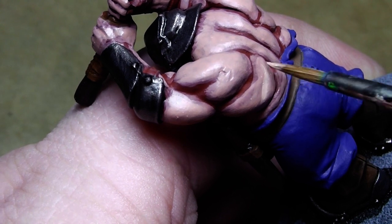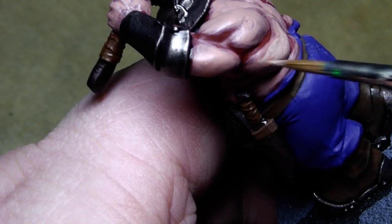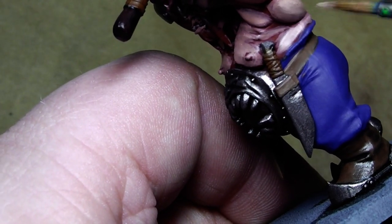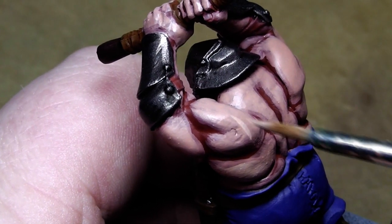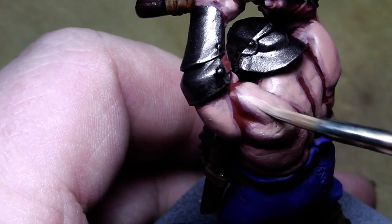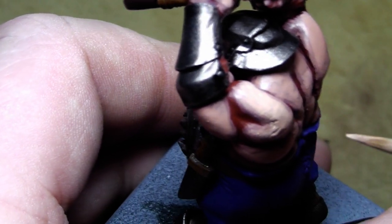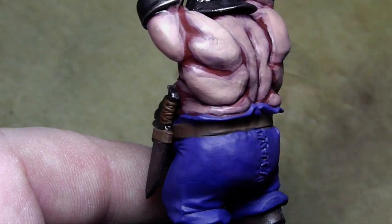The same scheme as before — just apply it and leave a little bit of the old color behind so you get a nice color transition. Just like before, use only the tip of the brush, and of course the paint is a little bit watered down so you get better paint flow and don't have too thick layers on the miniature. The skin is starting to look like skin already.